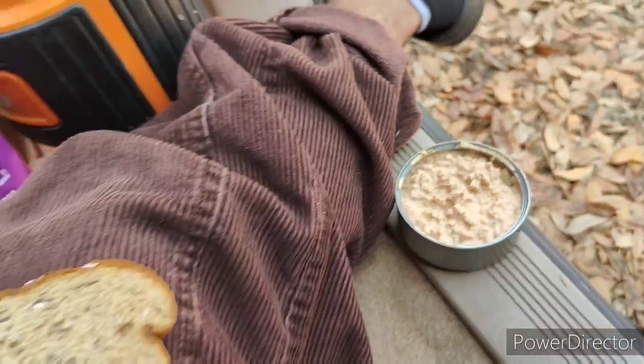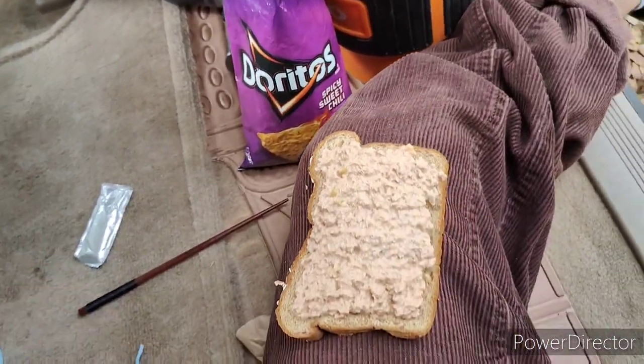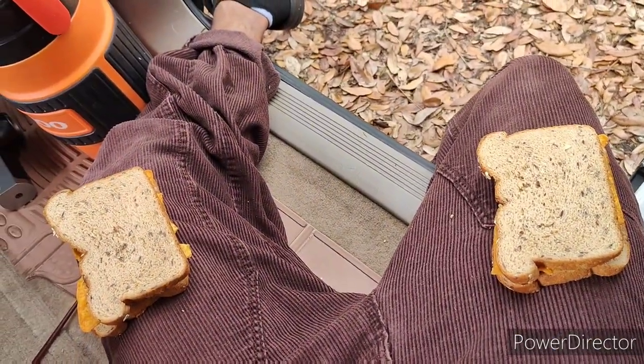I know this probably doesn't look amazing all mixed up — it doesn't look like tuna anymore, but it smells pretty good. I'm gonna eat it on the bread and get some chips on it. We did end up making two sandwiches. There's lunch, boys and girls — not bad, protein was important. First time doing something like this in the back of the van, wanted to share it with you. Hope you're eating good today — much love, don't forget the green tea.